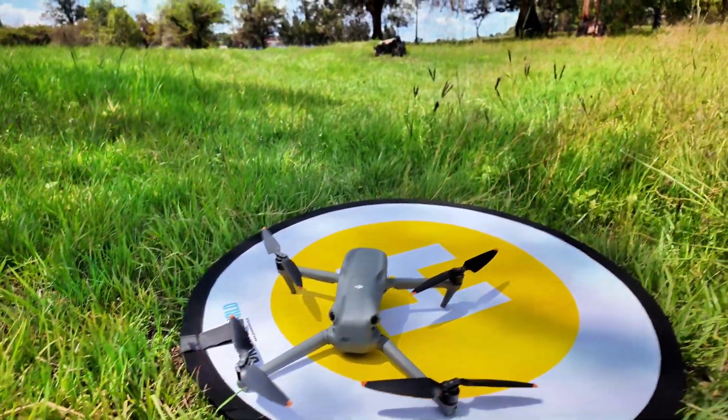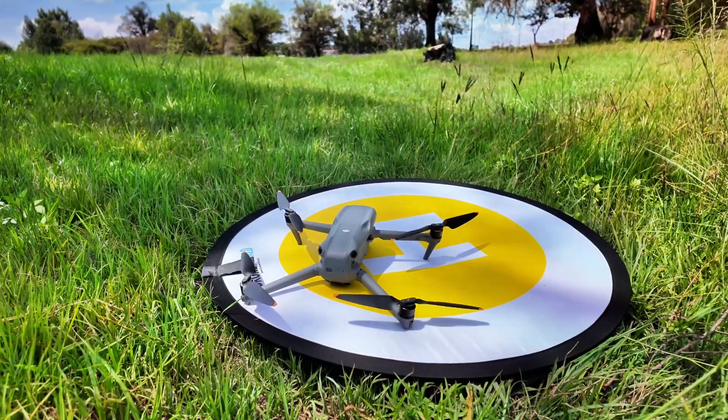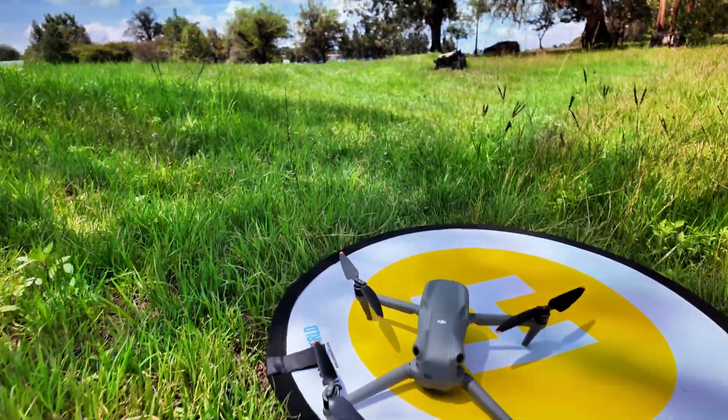So this is the auto return-to-home when I updated the home point from the settings after takeoff — the drone landed almost in the middle. This was a quick experiment on the DJI Air 3S. I hope you enjoyed it. If you did like it, please subscribe to my channel. Until next time, ciao ciao!